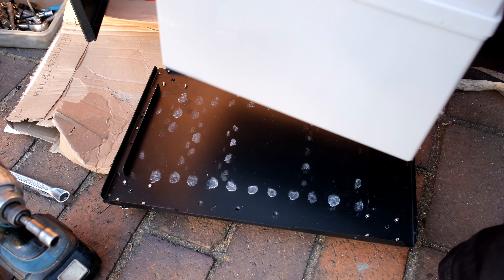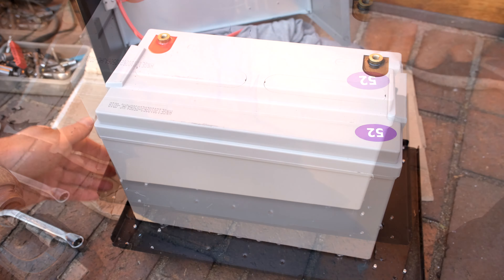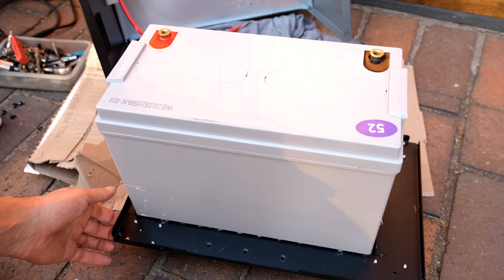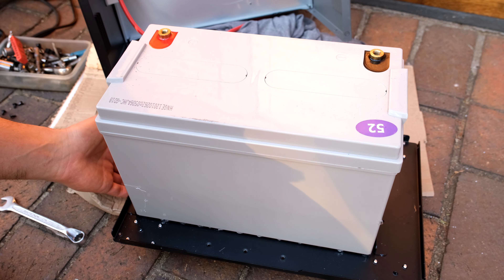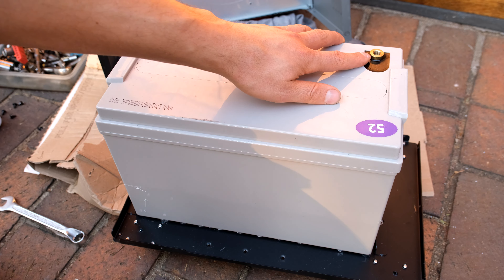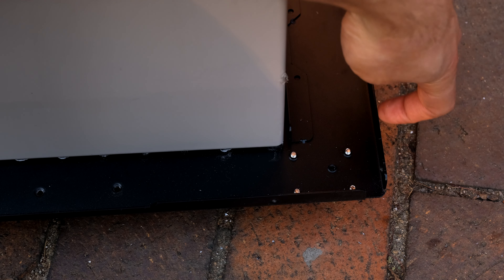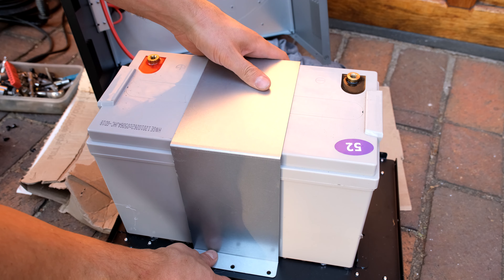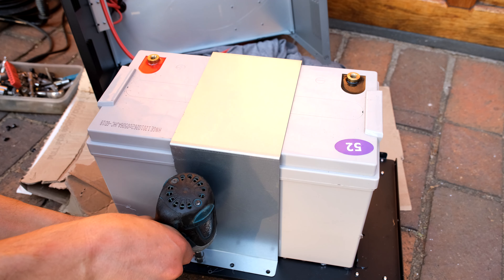To replace the battery, position the battery with the positive terminal on this side — on this side there are holes for where the back cover screws into. The negative terminal's holes are on the sides, not underneath. Return the holding bracket and screw in the six screws.